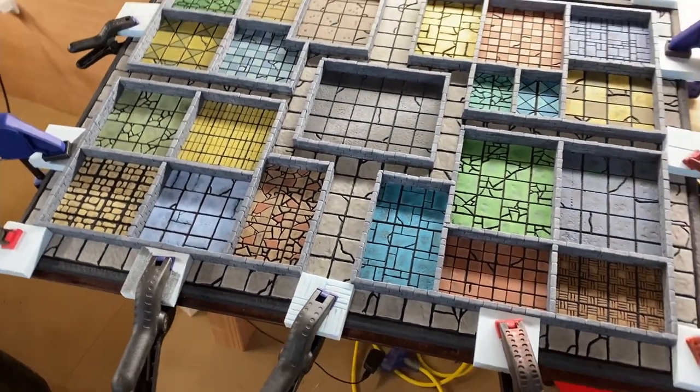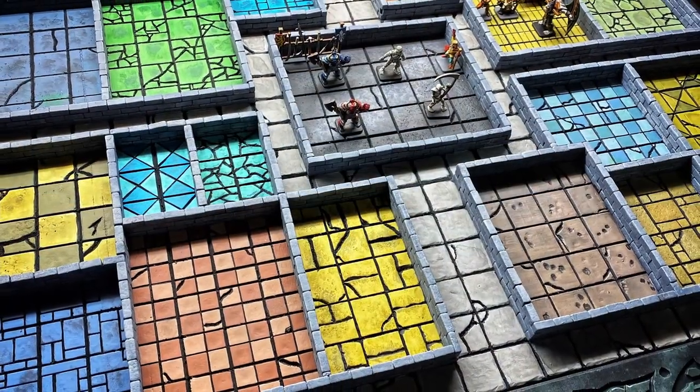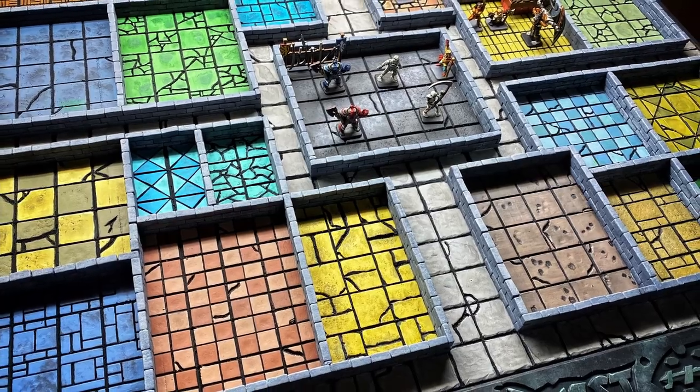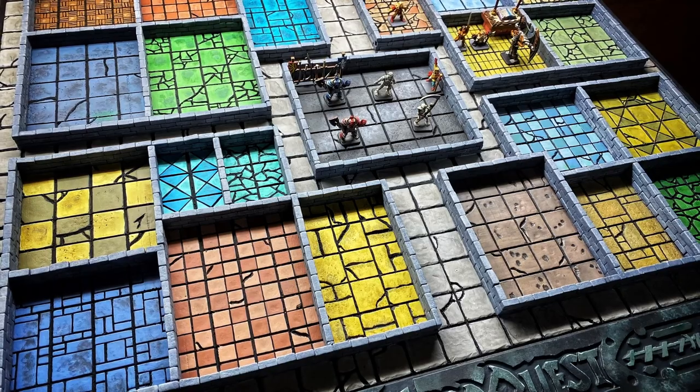It also adds a nice frame and finishing touch to the whole project. That is close to a finished HeroQuest game, but now we have to paint the miniatures, build the doors, paint the furniture, and also make a few other extras that make HeroQuest special.